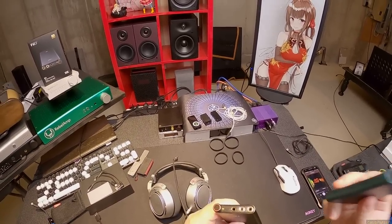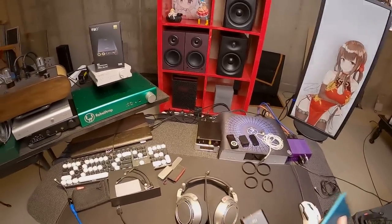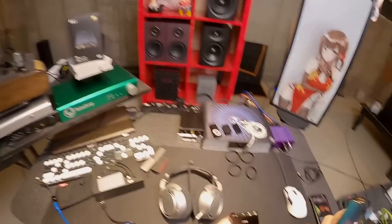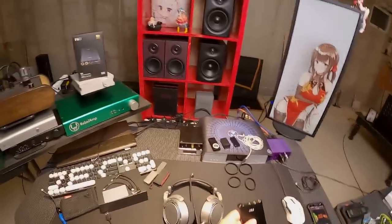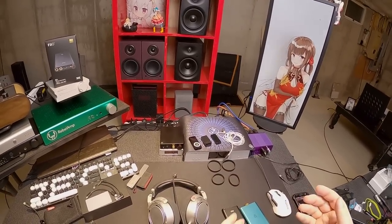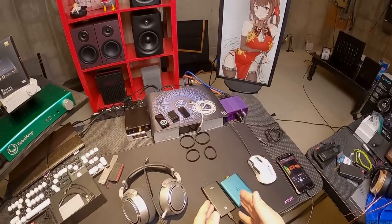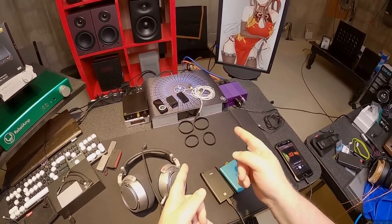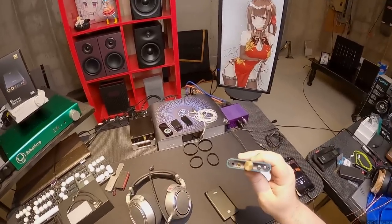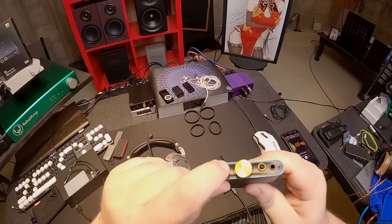The only reason I can figure out: if you want 4.4 Pentaconn, you absolutely get this. It isn't that much more power than a BTR5 or a Qudelix. The bass boost on the Hip DAC though — oh god — the XSpace button, this magic button.